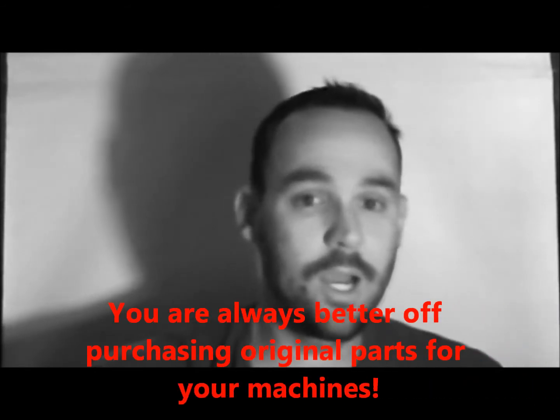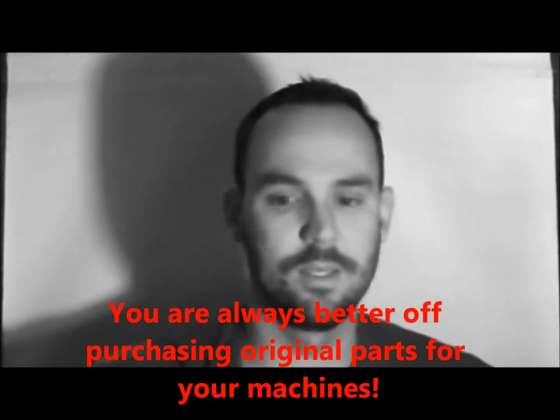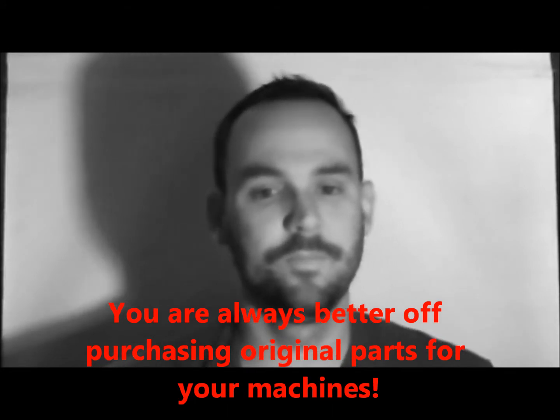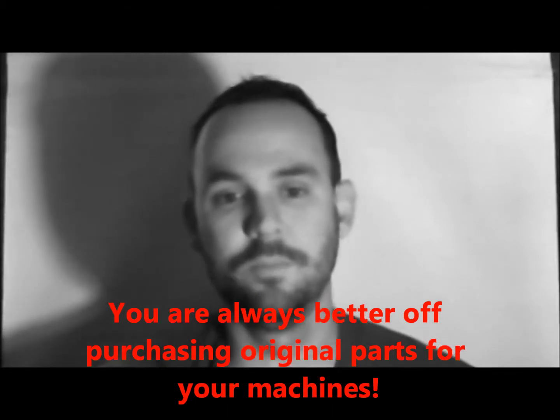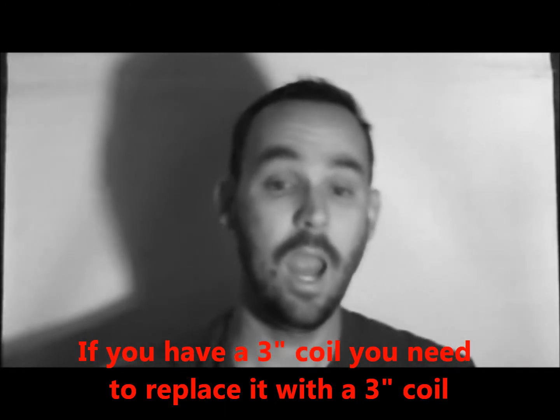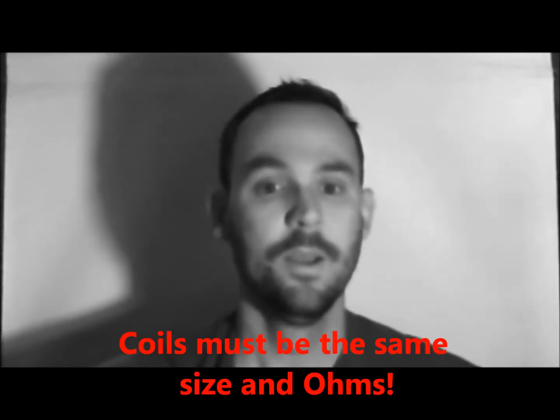A lot of claw machines — the parts are interchangeable, within reason. However, if the claw coil you plan on putting on your old machine has a 24-ohm coil, and the coil you just found in a closet has 14 ohms, it's not going to work.